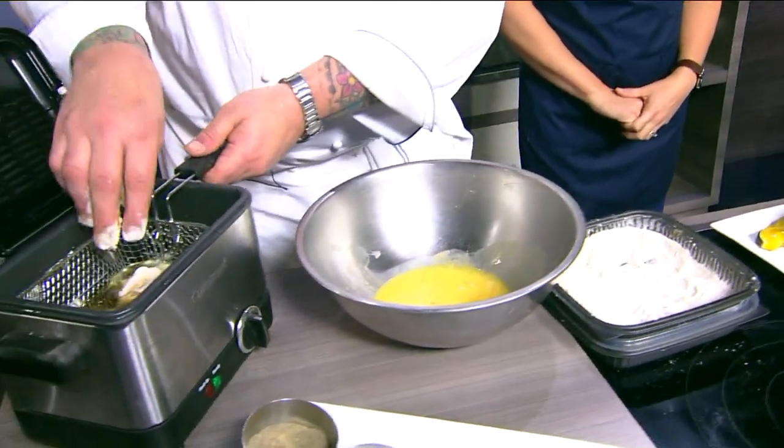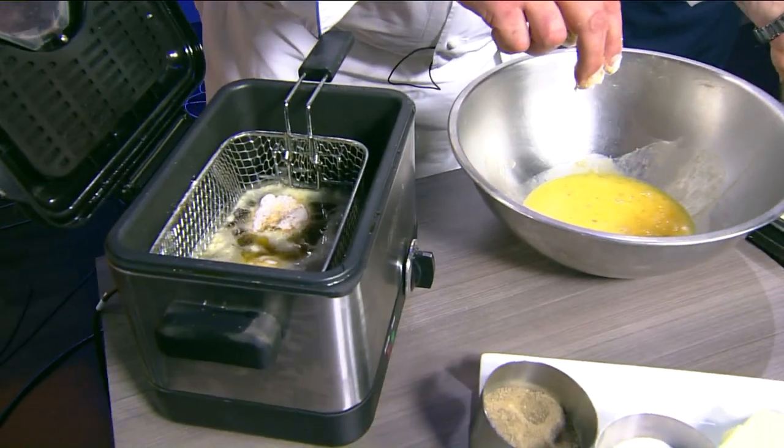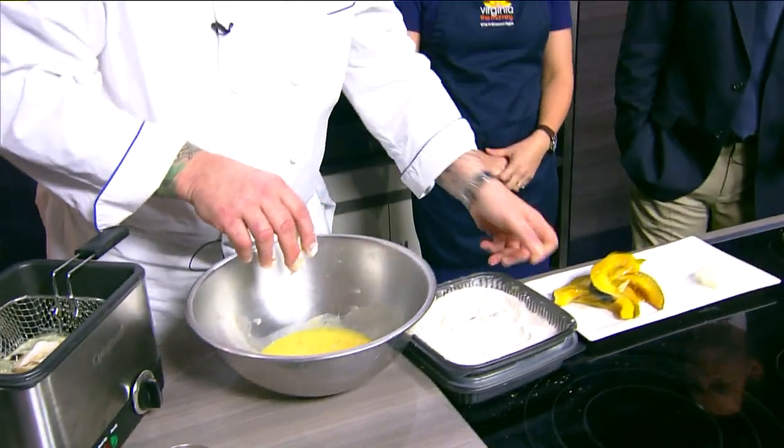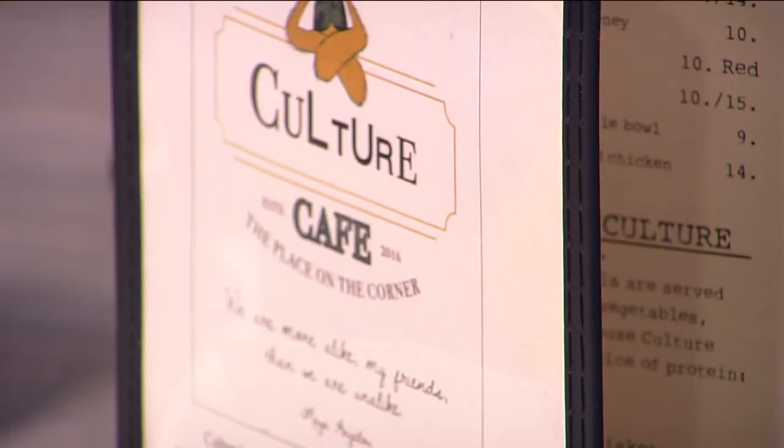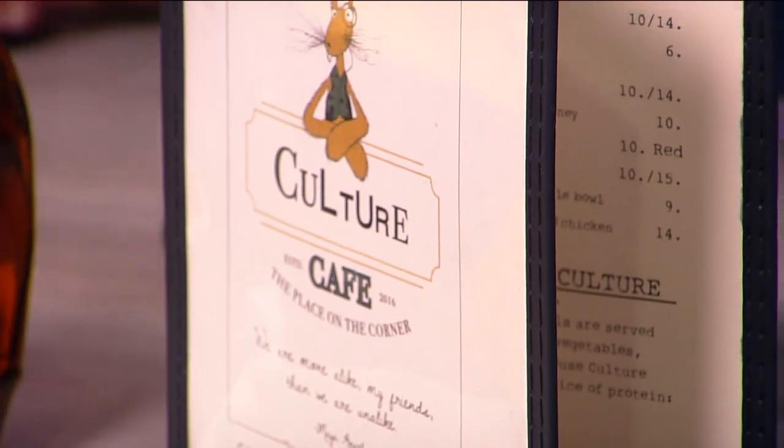How much prep work goes into something like this? What would you suggest for a novice? Five minutes. Five minutes? Yes — you got this, Greg. The quicker, the better. Again, you're not adulterating the flavors that are offered in the dishes. Simple is the best. It looks so beautiful, too.